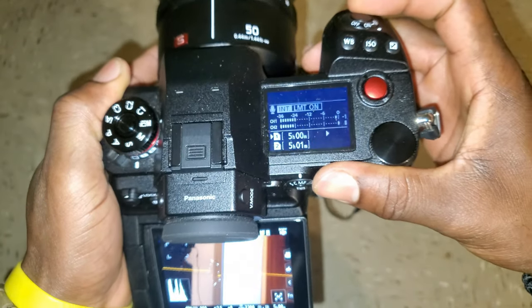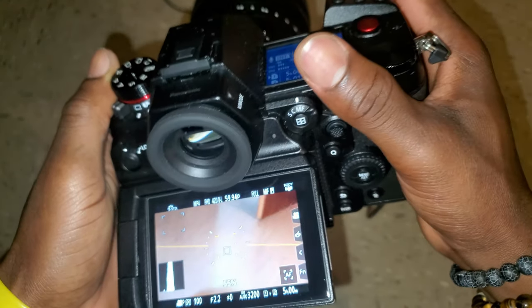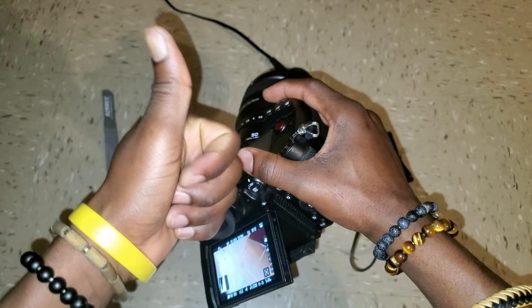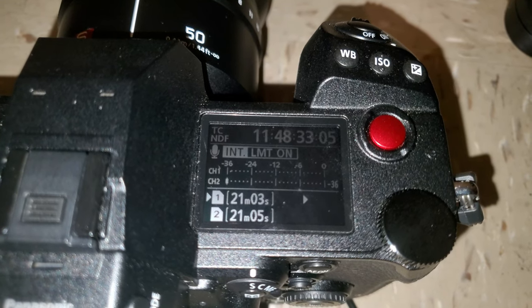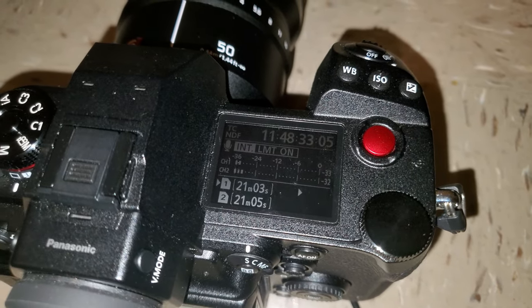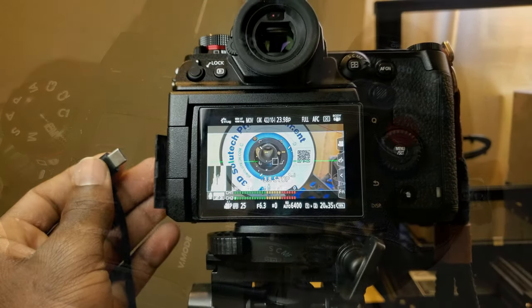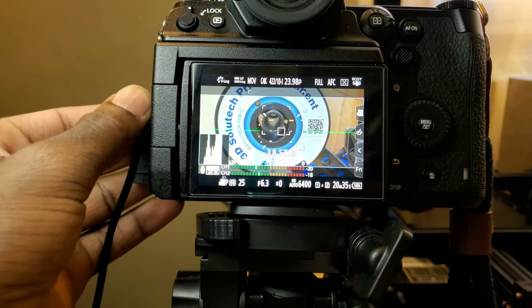Very handy for long interviews where you don't have to hot-swap batteries. The only thing is you don't have a battery status indicator at the top because you're running it from mains power. This is way better than using the charger with the battery included, which kind of degrades your battery over time.